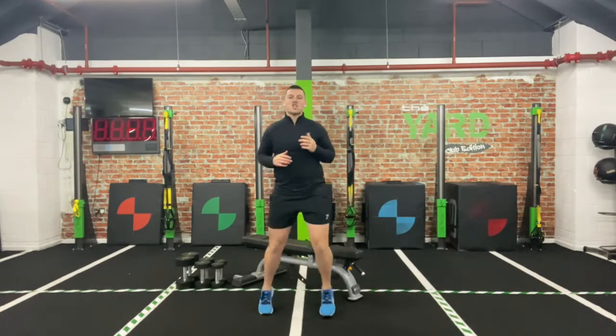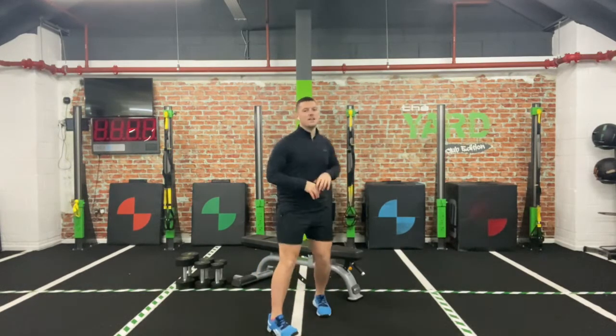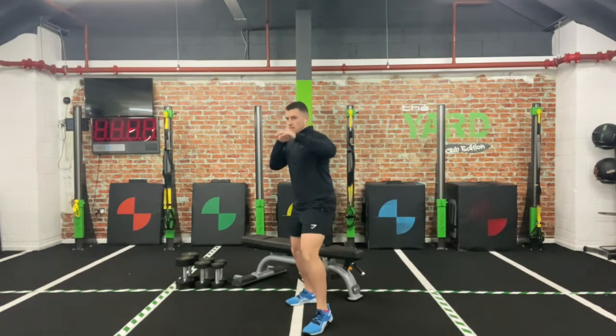We'll be focusing on that chest and the back of those arms. Let's go into a little bit of shadow boxing. If you're a right-hander, left foot forward — vice versa if you're a left-hander. All I want you to do is just throw those straight punches: left arm forward, right arm forward. Flip between that jab and that cross.